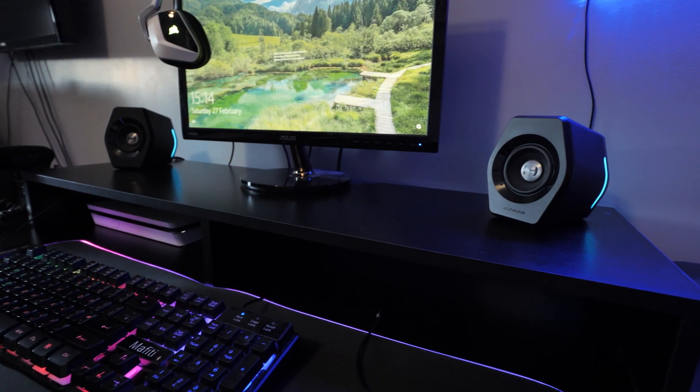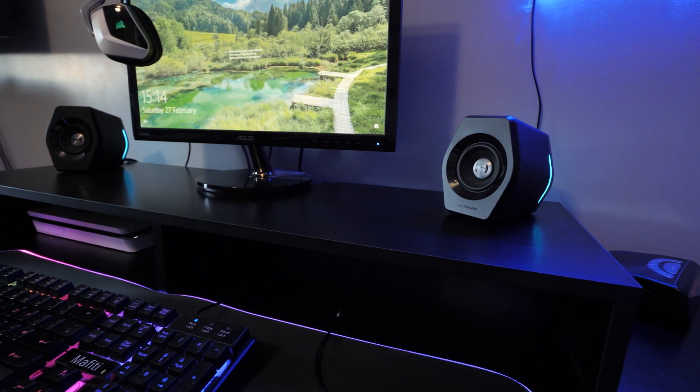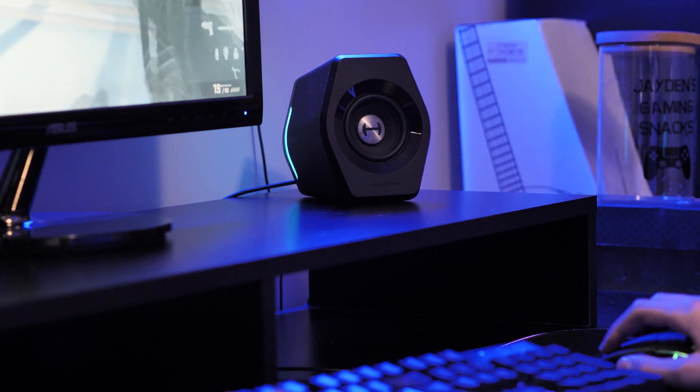These tiny speakers pack an absolute punch, which I said at the start of the video. They are very, very powerful — super loud. They provide a 16-watt RMS output and are really powerful for such small speakers. I'll put these in a room where everything's pretty much RGB and it's a gaming room as well, and they look brilliant in there. These speakers are not just for music — they're to game on too.